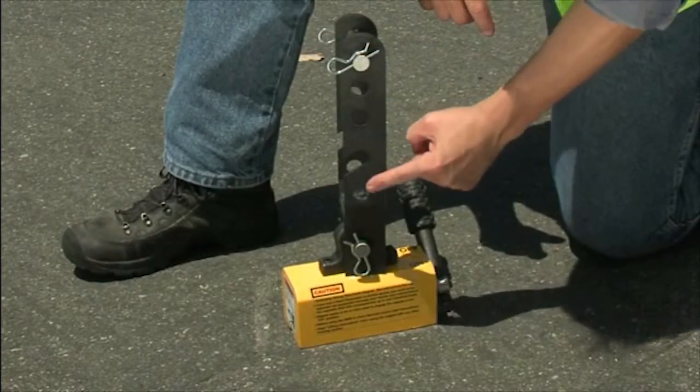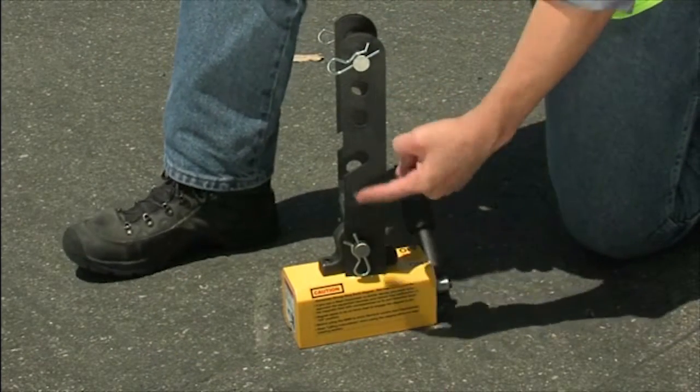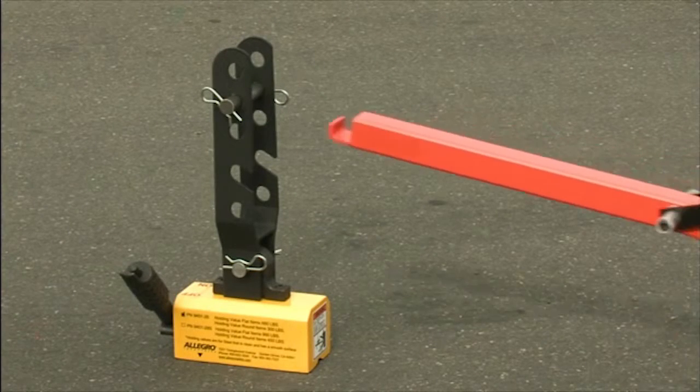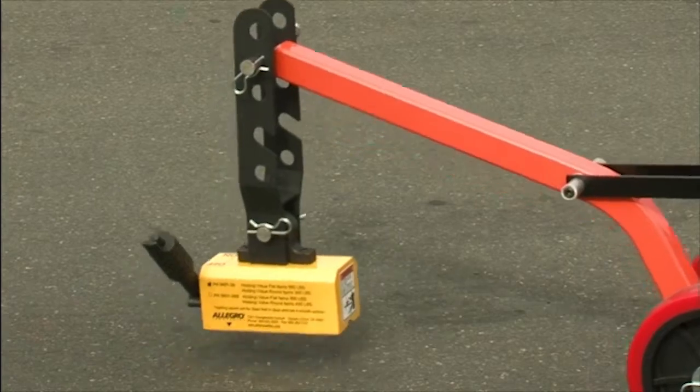To create additional leverage, insert the locking pin into one of the lower holes. Make sure that the magnet is positioned so that the handle is facing away from the dolly. Now you're ready to go.